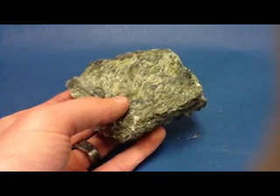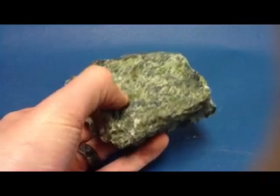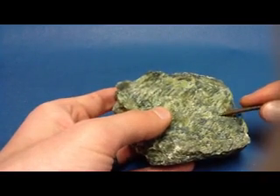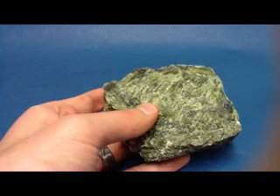Its hardness ranges from 2, which means sometimes you'll be able to get your fingernail to leave a scratch mark, all the way up to 5, which means sometimes the metal nail won't be able to scratch it. So hardness for this one is a bad indicator.